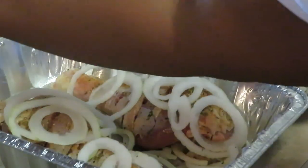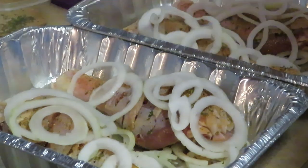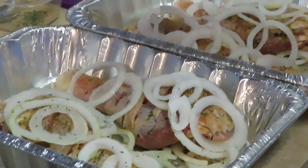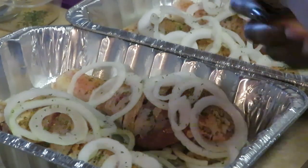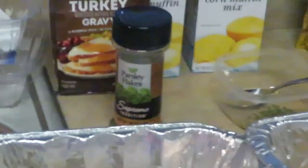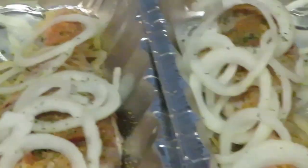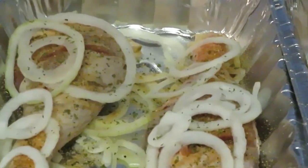We've got all our onions on. I'm going to throw some parsley — you know I've got to put some parsley on it. I'm going to throw some parsley across the top to get them all nice and pretty. As you guys can see I've got my turkey gravy and my Jiffy mix for my cornbread muffins. Let me show you guys how it's looking in the pan.